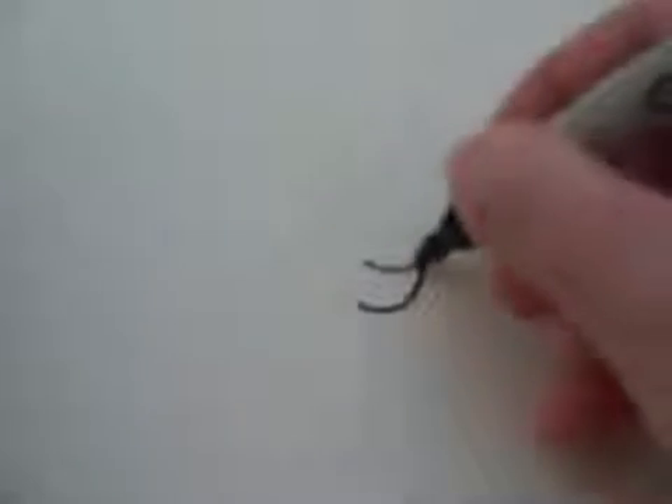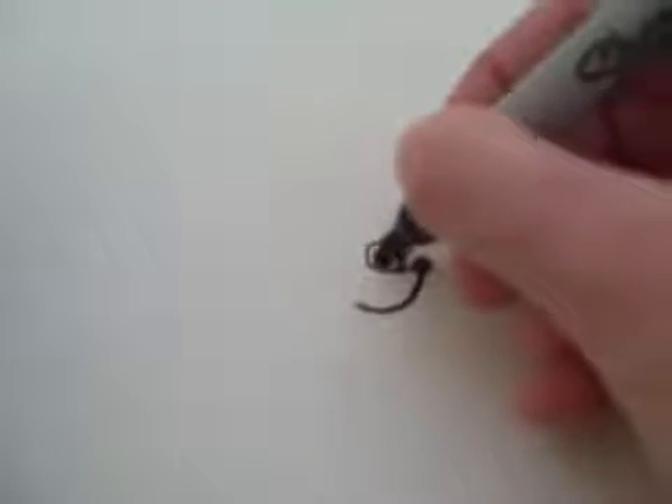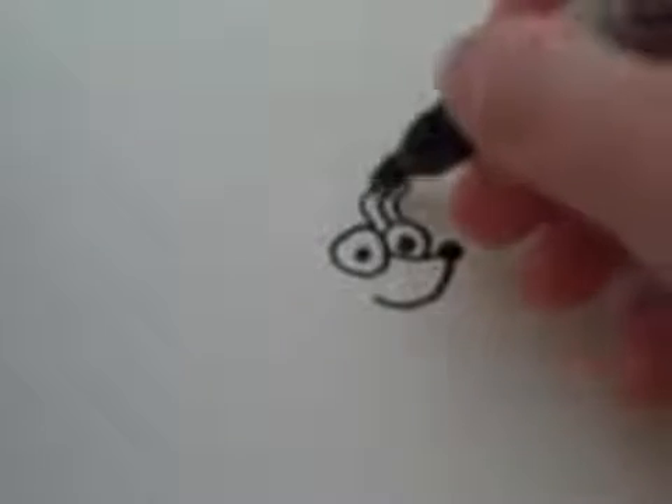First you draw a nose that looks like this, an eye, and another eye. After that, you can draw little hairs that poke up like this.